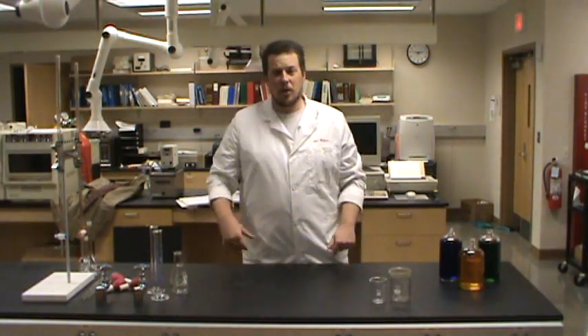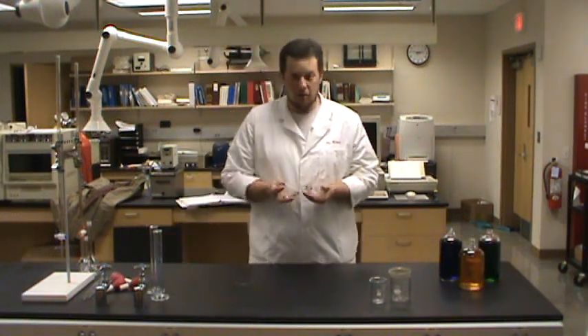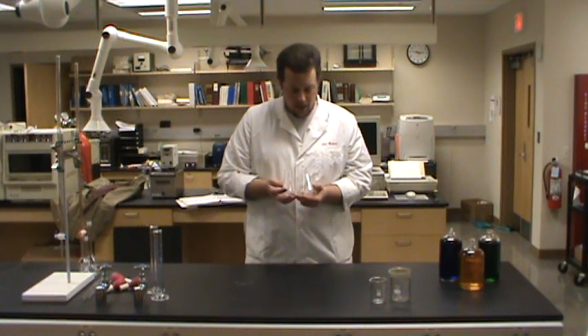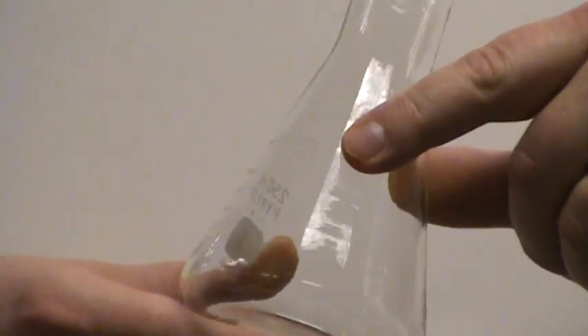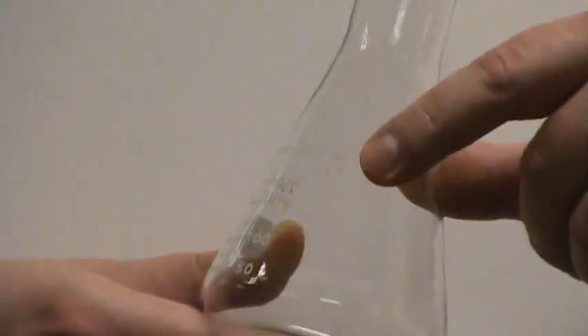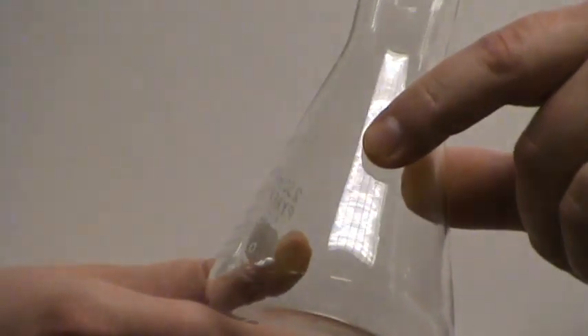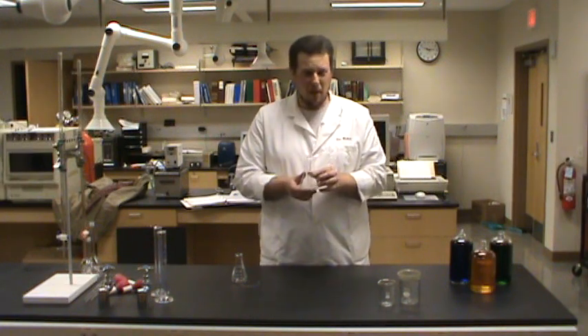Another piece of glassware that you've got in your drawers that you may have used so far are Erlenmeyer flasks. I've got a couple of Erlenmeyer flasks here. And again, if we look very closely at the label, we can see that it says right on the label that this is only good for plus or minus 5% on the volume measurement. So with that 5% error, Erlenmeyer flasks aren't good at very accurately measuring volumes.